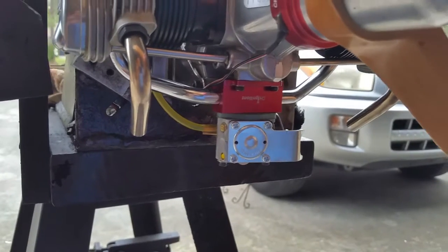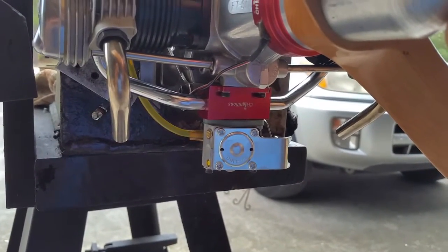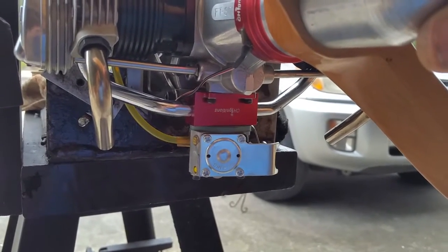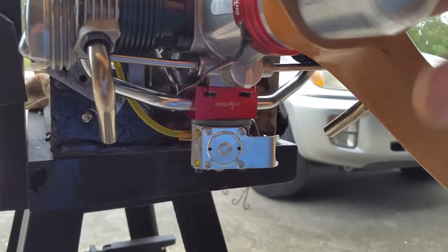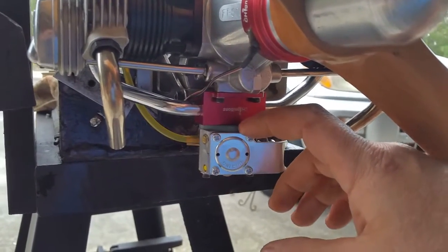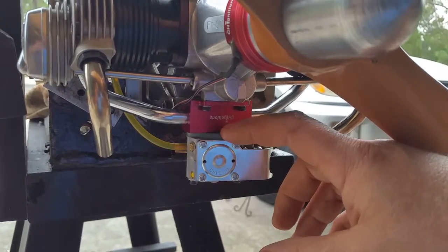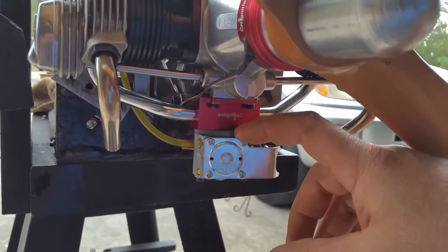It has a new intake manifold. I tried to make the distance as short as possible. I did not add any material here for two reasons: one, to not make it big, and the second to keep it light.